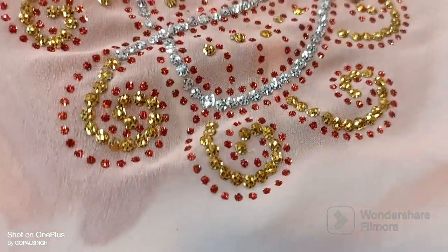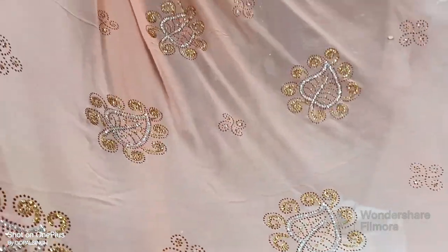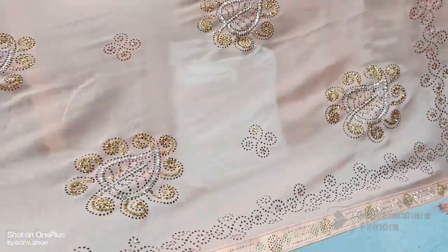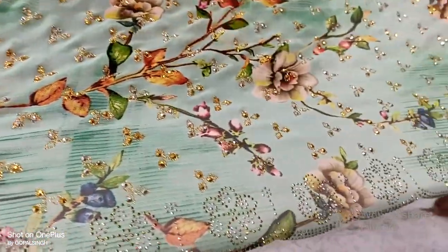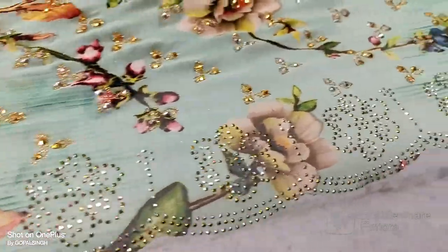Marriage function. Gift is full. Our color base — you can see that. This is the color base, the color base: gold, silver, stone, gold, silver.